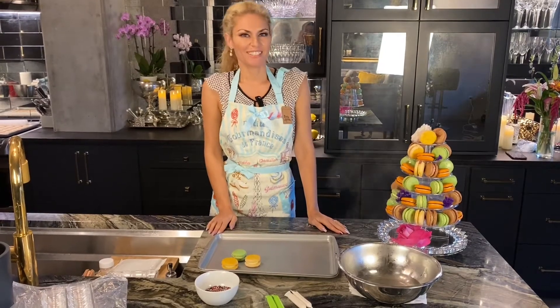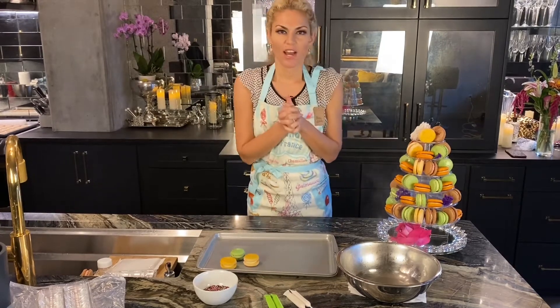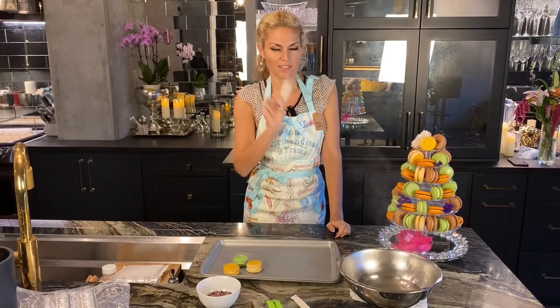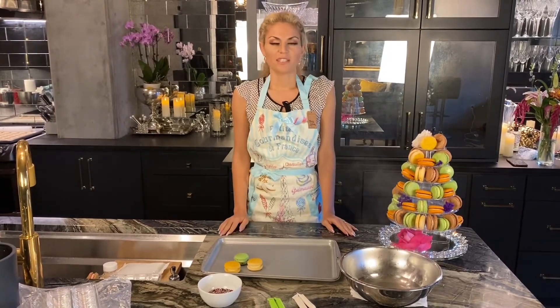Hi everyone, it's Nina from Macaron Queen. I'm going to show you how to decorate your macaroons at home yourself using our savvy little choco pens found on our website. Choco pens can be used to have an artisan look of royal icing without being a professional baker.